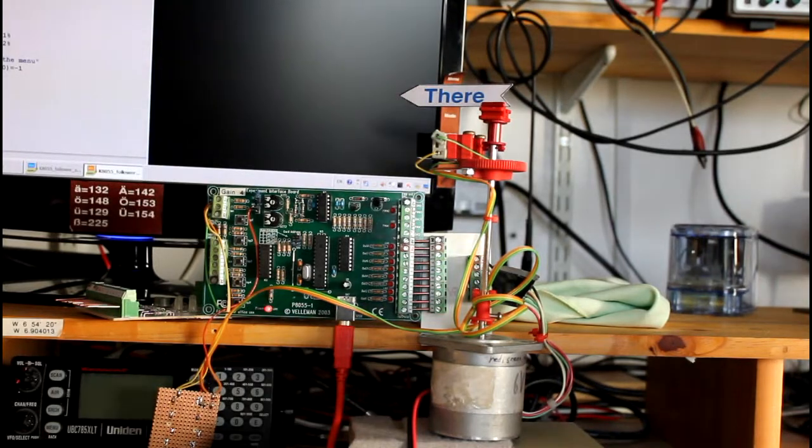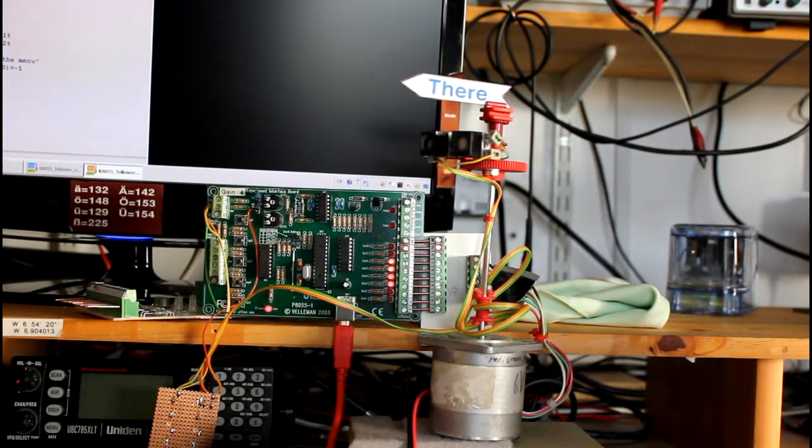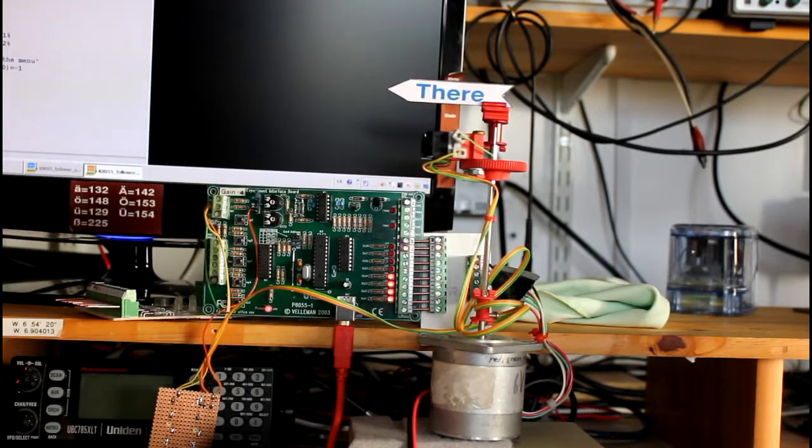You can, of course, turn the motor by hand to unwind the cable.